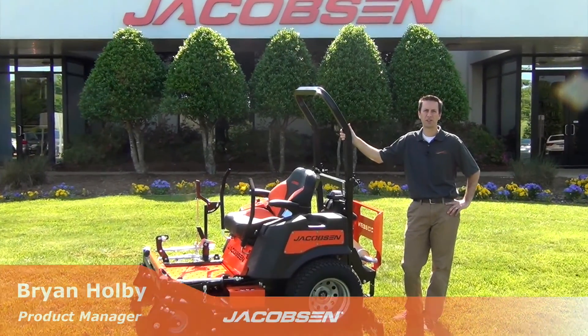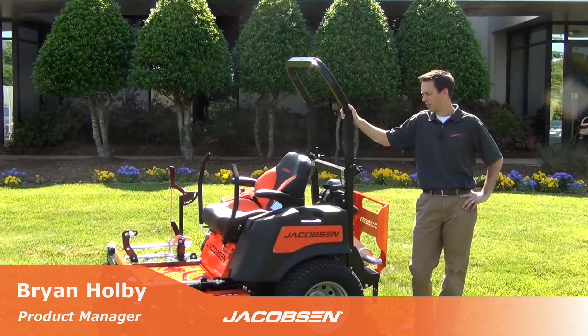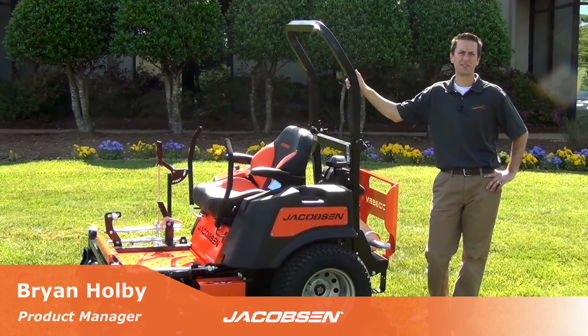Hi, I'm Brian Holby, product manager at Jacobson. I'm here to introduce you to the new Jacobson ZT Pro Series.